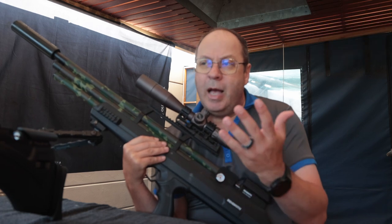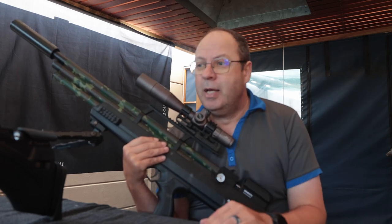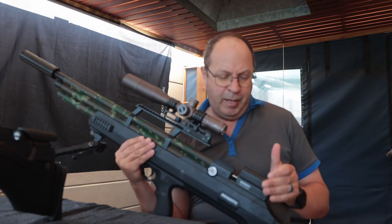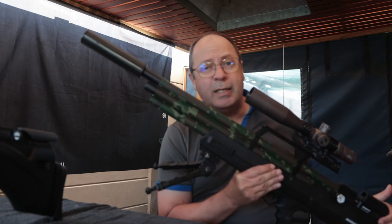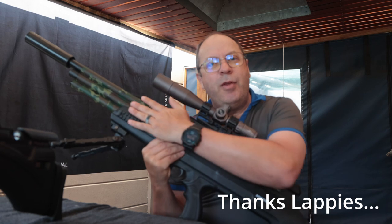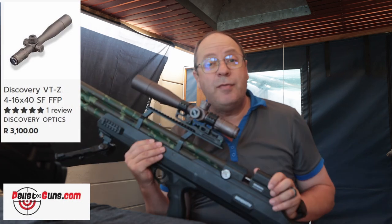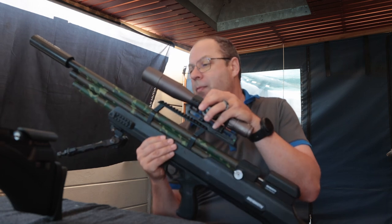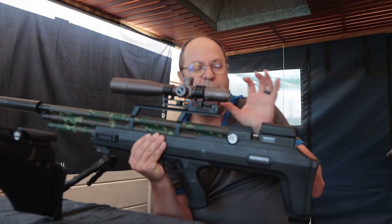I'm going to give you as honest an opinion as possible. I don't favor either of them — I love both, I own both. The Behemoth has been modified: a good friend put on a slightly longer cylinder to increase shot count and set it up for slugs, but I detuned it for today's video to shoot 16 and 18 grain pellets. It has a nice camo finish, and on top is the Discovery 4-16x40 SF first focal plane scope — very nice glass for the price.